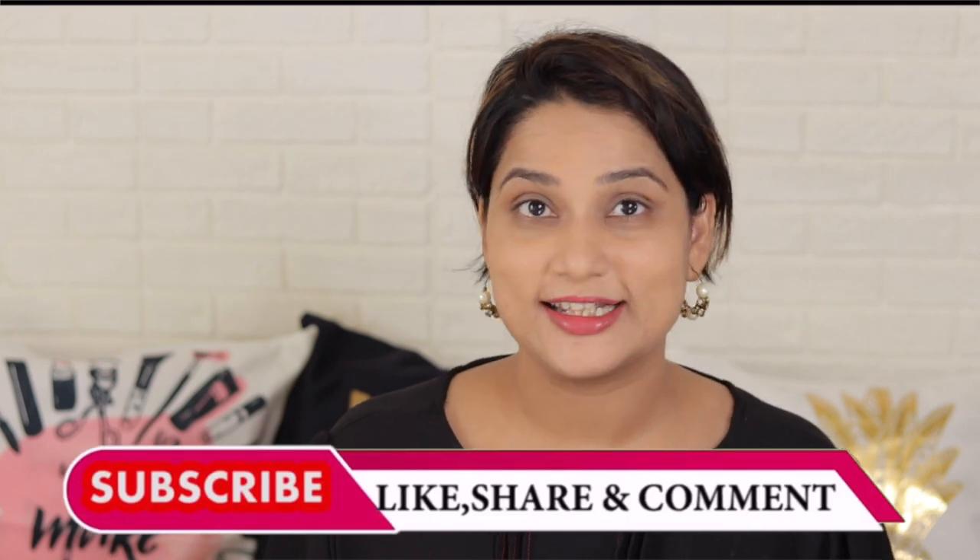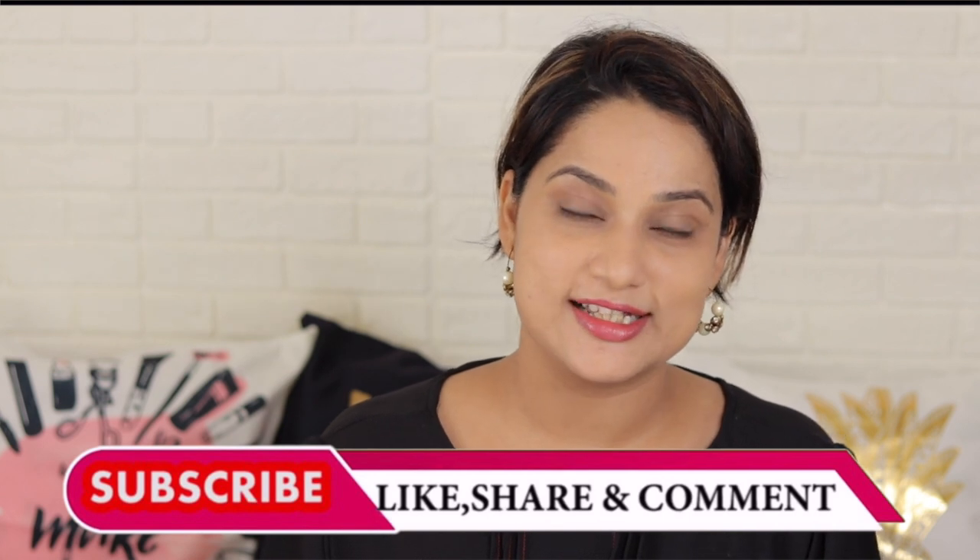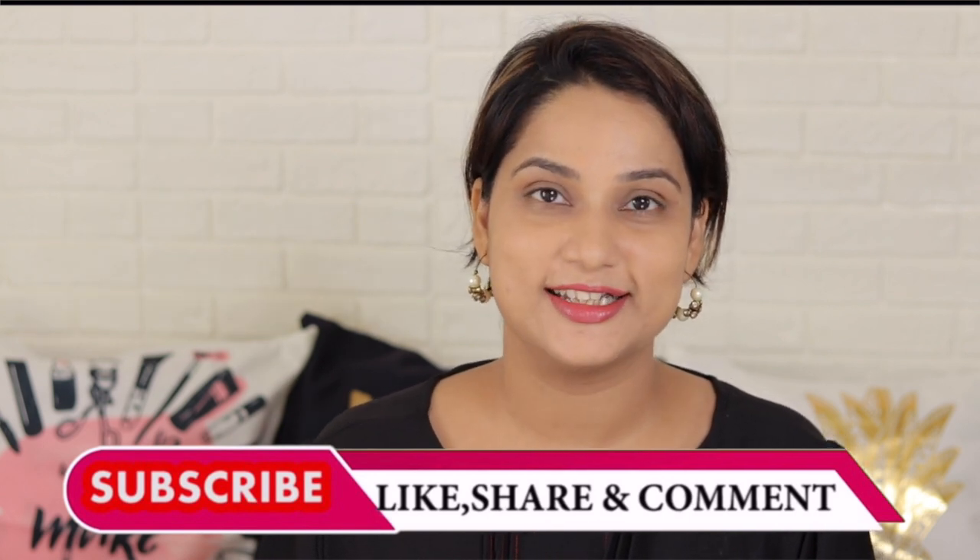See you in the next video. If you like my video, please like, share, and subscribe. We'll see you in the next video, guys. Keep your attention. Bye bye. Take care.